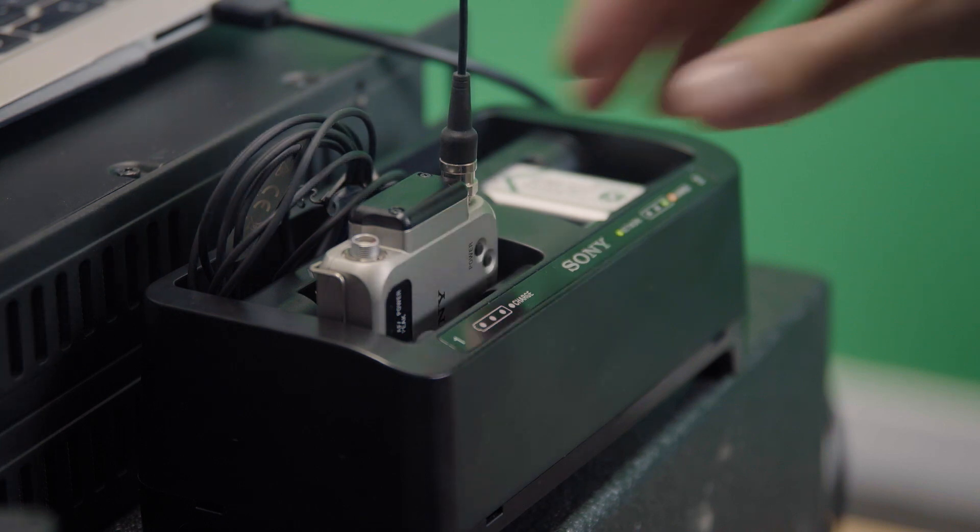By having the Yamaha and the Sony system working together, it streamlines the workflow of the engineer.